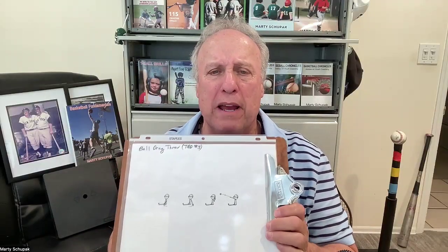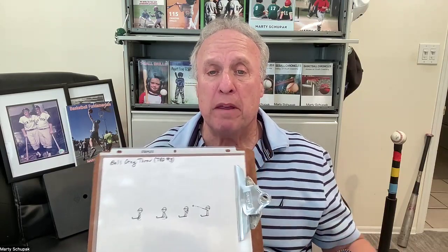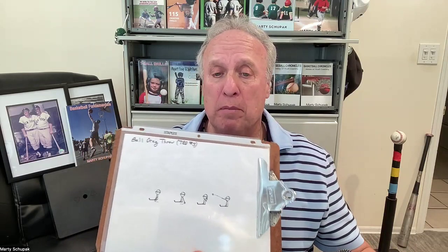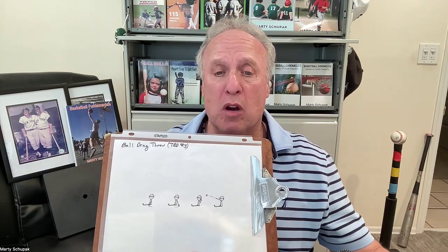Hey, I'm Marty Shupak for Shupak Sports. We have 50,000 video clips coming, everything from T-ball up to the college scholarship. Plenty of content for you, and it's all free. Please subscribe.